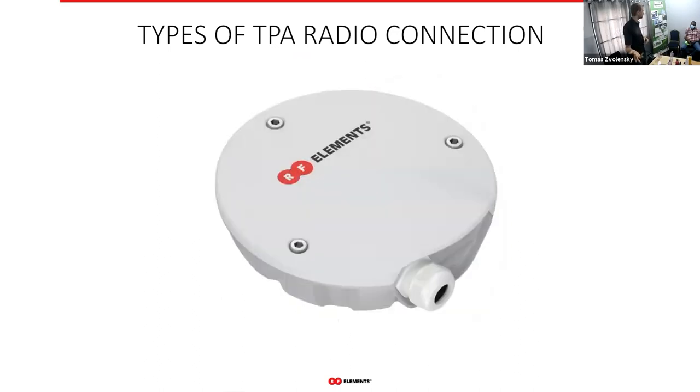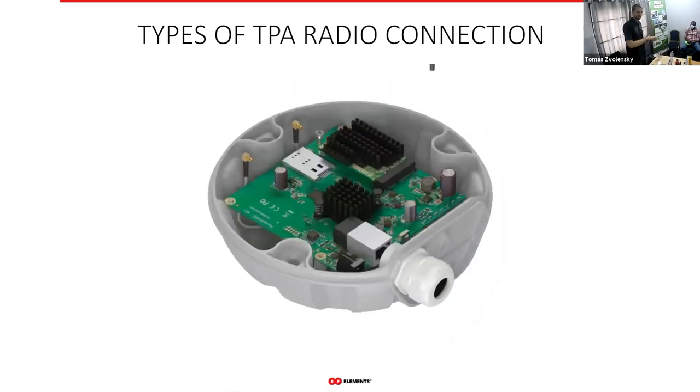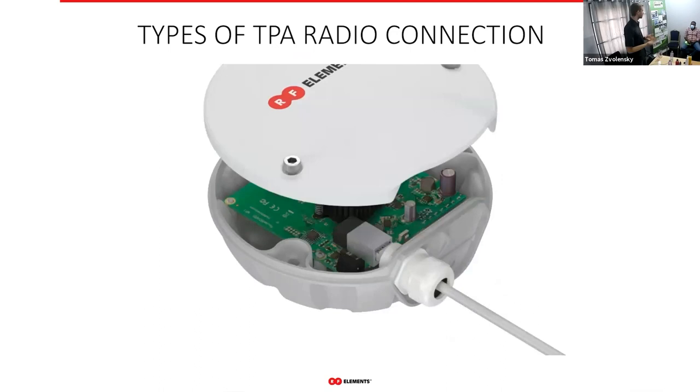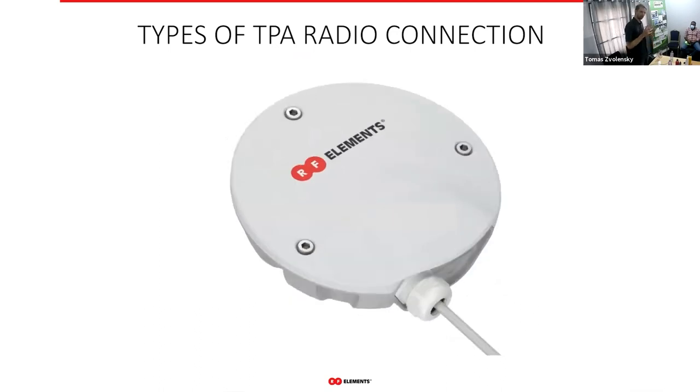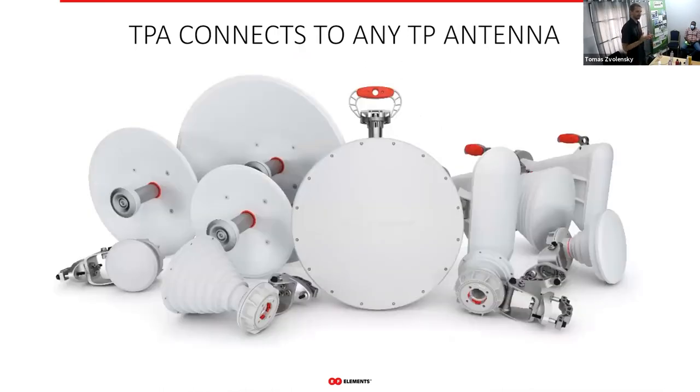For MikroTik radios, which are often just bare-bone PCBs, we have an adapter where you insert the PCB directly, connect the pigtails, connect the Ethernet cable, and put the enclosure on for protection. An important point: every twist port adapter works with every twist port antenna we have, so any adapter can be plugged into any of our antennas.